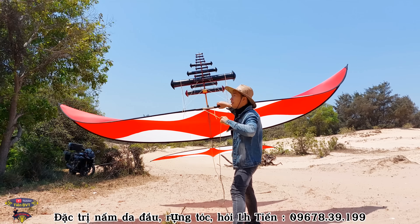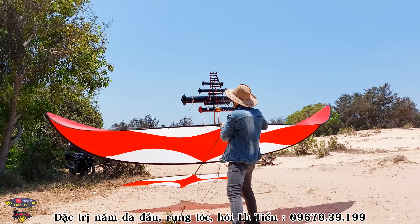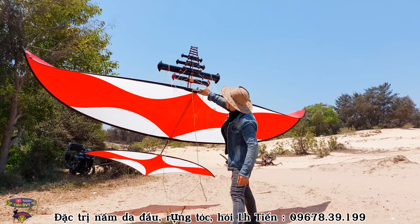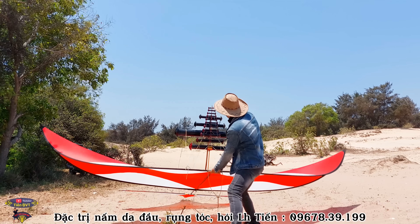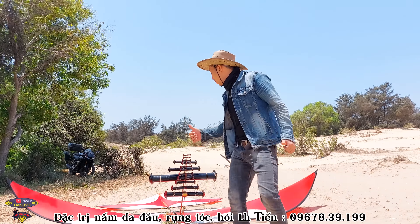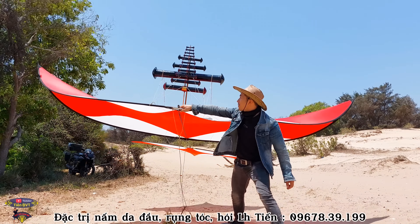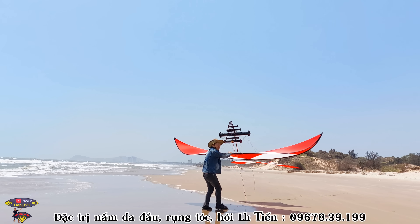Bây giờ Tiến sẽ buộc dây vô gốc cây vì cái dàn sáo hai dàn hơi lạng nên không cầm mái được. Gió to giật mái là phóng hết tay. Tiến sẽ kéo ra đằng kia rồi bắt đầu rung diều lên luôn — một phát là ăn luôn. Gió này không cần phải chạy, cầm nhấc phát là lên cao luôn. Nếu đây là lần đầu tiên các bạn xem video của Tiến thì nhớ đăng ký kênh YouTube và cho Tiến một like, một chia sẻ video nhé!